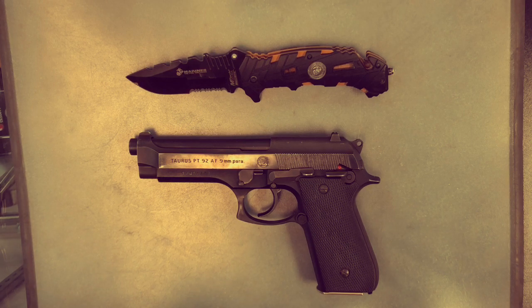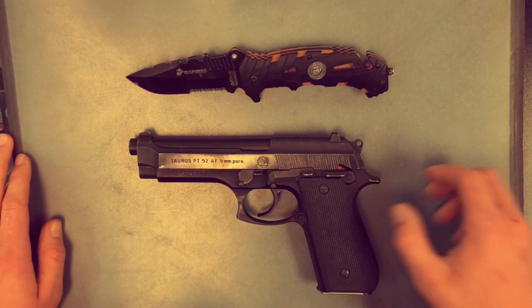Before we get into it, let's just cover our basic weapon safety rules. Treat every weapon as if it's loaded. Never point your weapon at anything you do not intend to shoot. Keep your finger straight off the trigger until you're ready to fire, and keep your weapon on safe until you intend to fire.